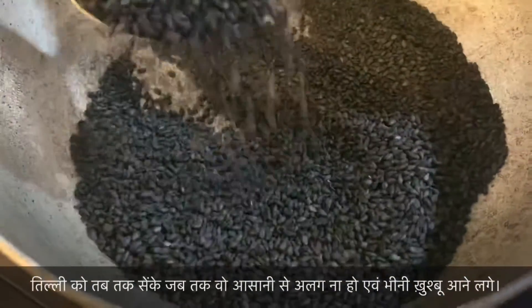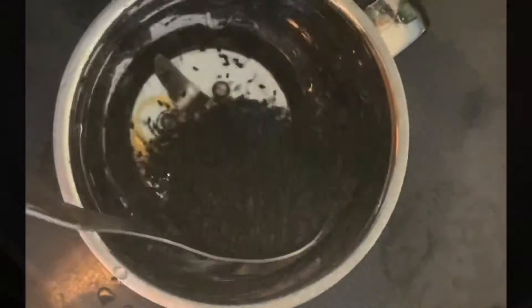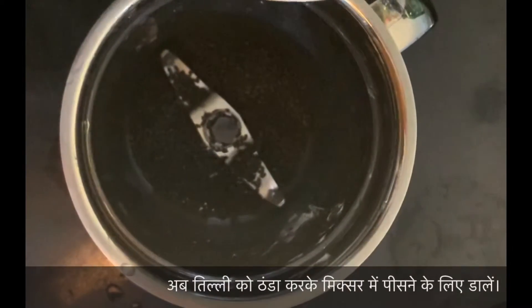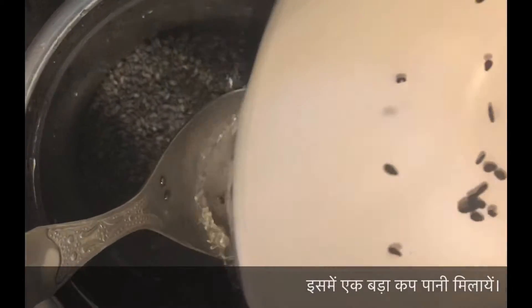Once roasting is completed, let it cool down for a few minutes. After that, pour all the roasted seeds into a mixer jar and add cardamom for flavor and water to make a fine paste.